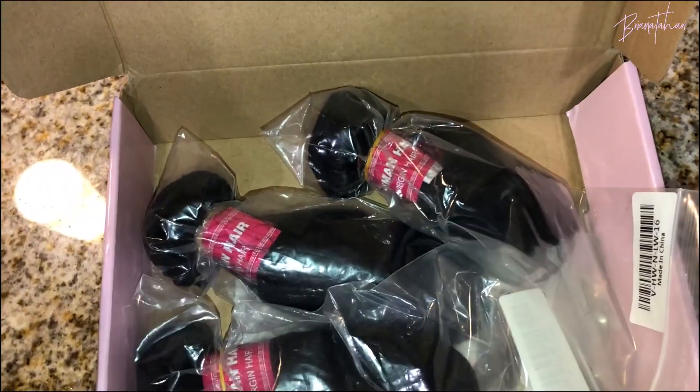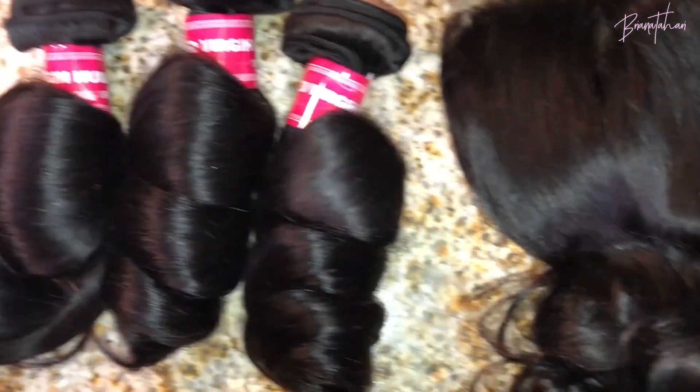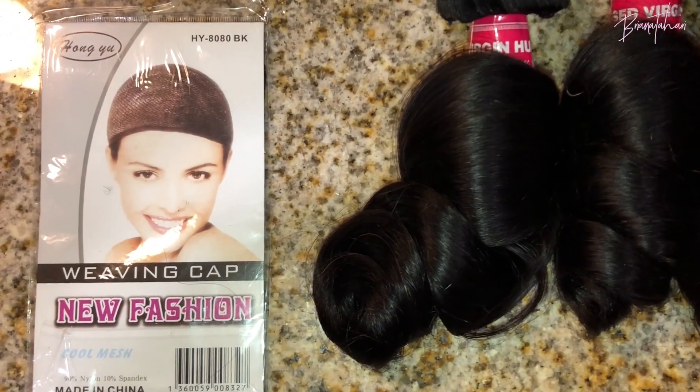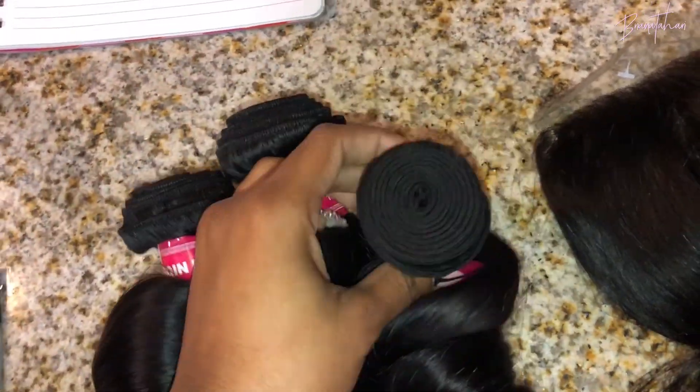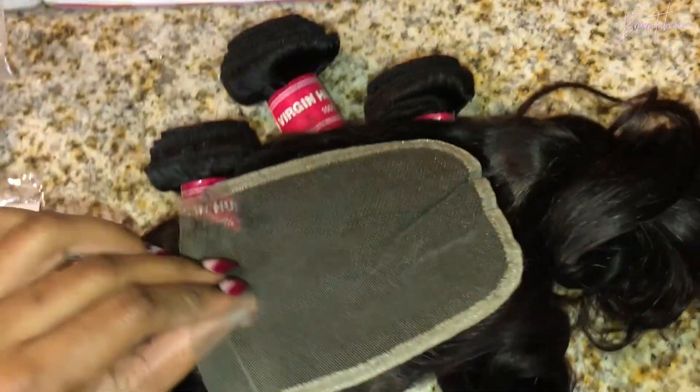Hi everyone and welcome back. The hair featured in today's video is provided by Ali Julia Hair. I don't remember the exact specs on it but I do know that it's a loose wave and I will leave all the details below. It's three bundles in a closure that I made into a wig.